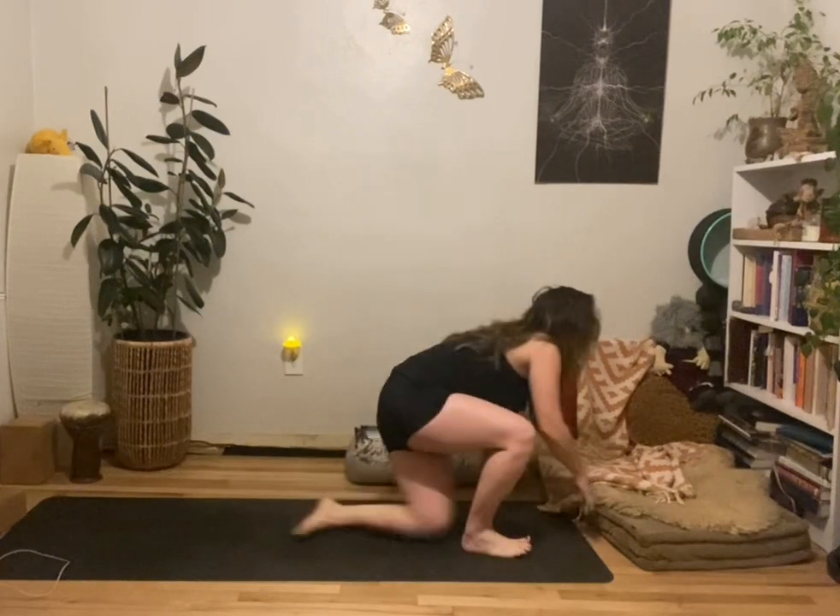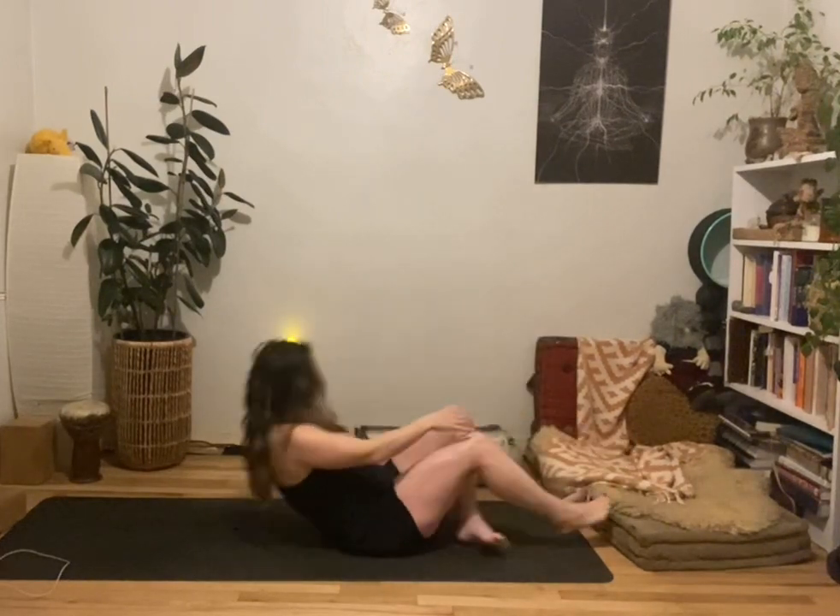Hi friends and welcome to practice. Today is going to be a quick little flow just to get into the hips and into the lateral side bodies. So when you're ready, go ahead and join me on your mat. We'll begin today on our back body, kind of setting up for bridge pose.